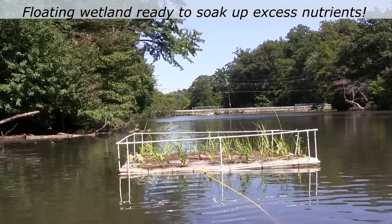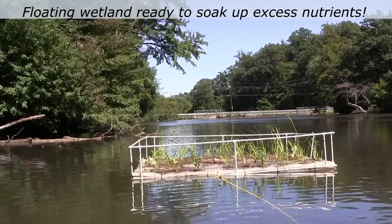Your plants will now start to grow and the floating wetlands will begin to soak up nutrients from the water.